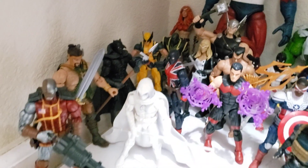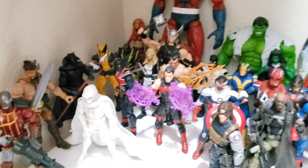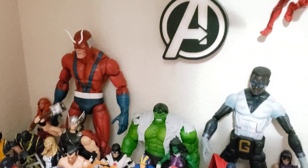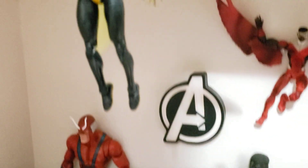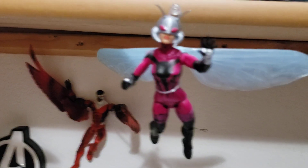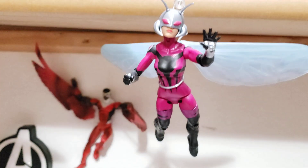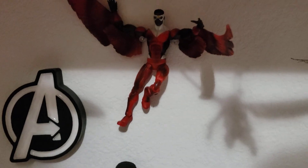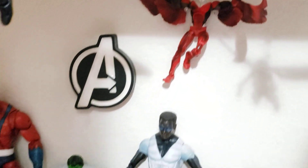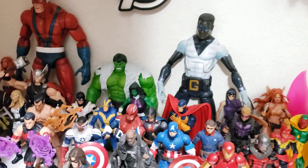I'm not going to even attempt to name every figure because I know I'll screw up the names. But overall I love the Giant Man Toy Biz Build-A-Figure hanging above. We have Wasp and Stinger there, and then we do have the variant Falcon, which I'm pretty excited about — that new version of Falcon, or older retro version, whatever you want to call it.